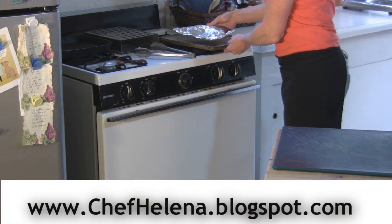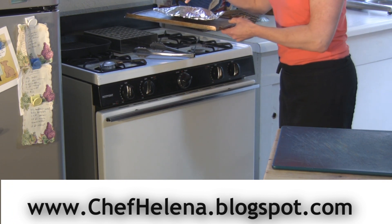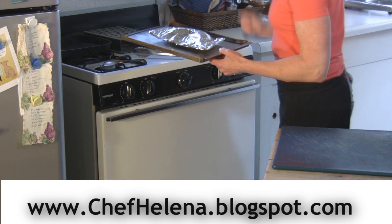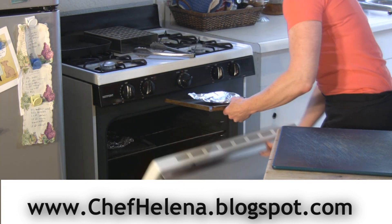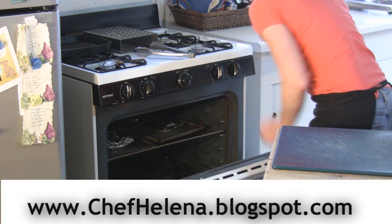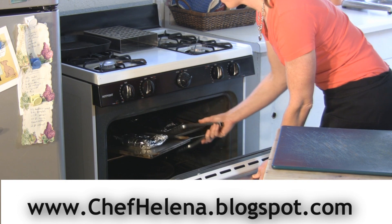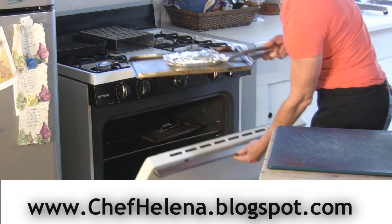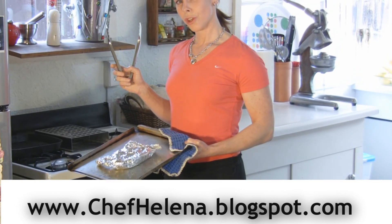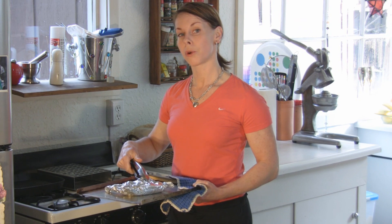Now we're going to put it in the oven. I use a sheet pan just in case the chocolate melts and comes outside of the foil, so you don't get chocolate in your oven. And of course, as they always do in the shows, we have something prepared. This banana has now been cooking in the oven for about 20 minutes under the broiler.